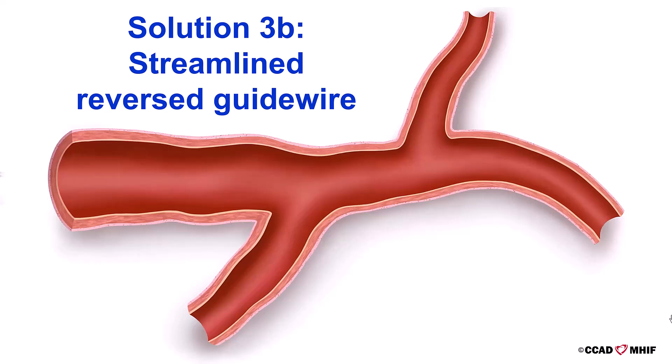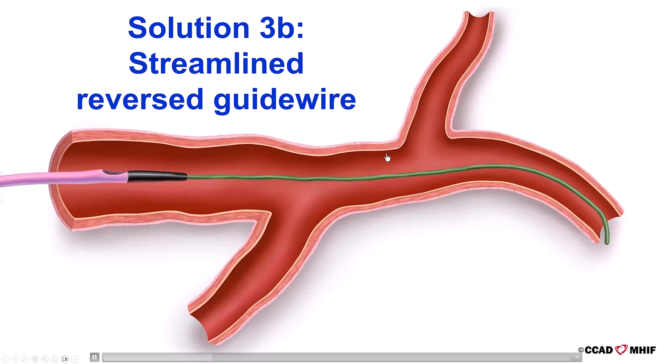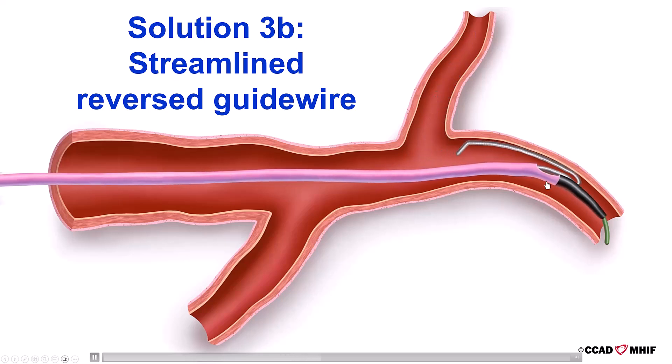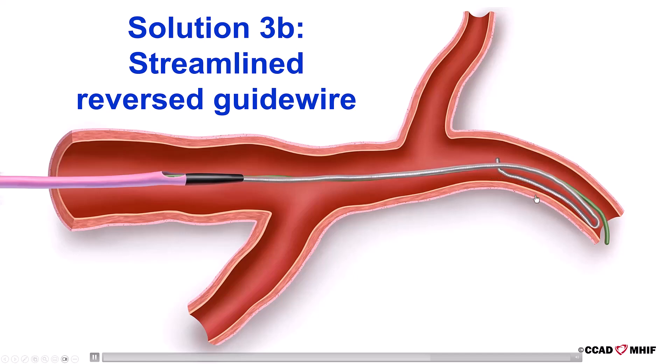A variation of the reversed guide wire technique is the streamlined reverse guide wire technique, in which the knuckle is formed inside the vessel. A guide wire is advanced past the origin of the angulated side branch and past the origin of another branch used to form the knuckle. A dual-lumen microcatheter is advanced, through which the polymer-jacketed wire goes into the side branch. The dual-lumen microcatheter is then withdrawn proximal to the origin of the angulated side branch, and the knuckle is rotated until it faces downwards towards the angulated vessel, then withdrawn until it enters the angulated branch.